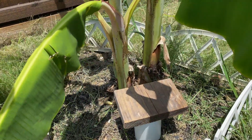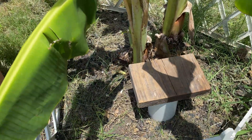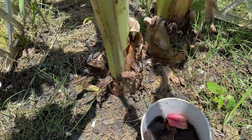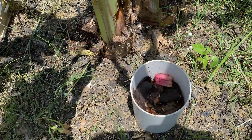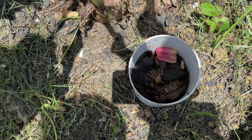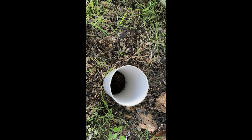This is day three after we put in the PVC pipe and the kitchen waste — it has started decomposing. When I water my banana tree, I just let the water flow through the PVC pipe so that it gets charged with all the nutrition and flows into the ground, allowing the roots to take advantage of that nutritious water.